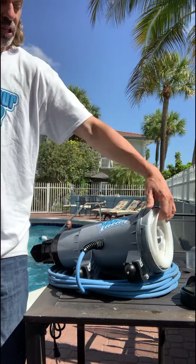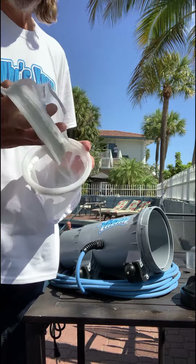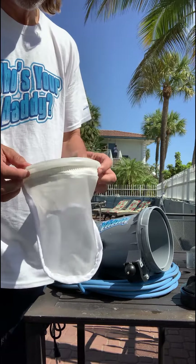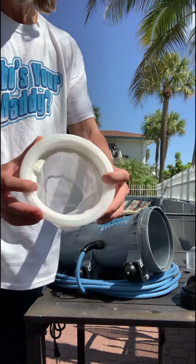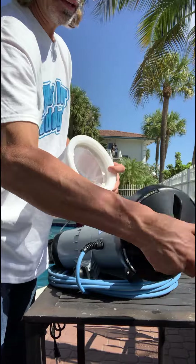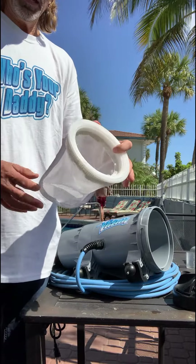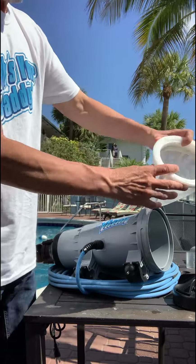One of the first things you're going to notice when you look at the filter bags is that this arrives with a separate little bag. We call this our filter skirt. The filter skirt is carefully designed to fit right down into grooves within the bag so it doesn't impede the turning opening of the lid.